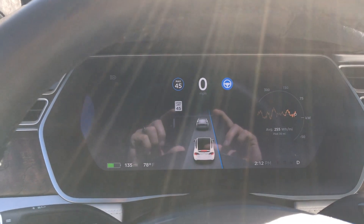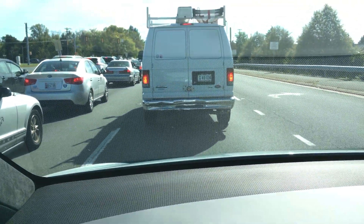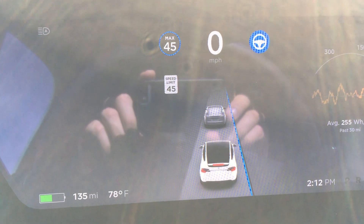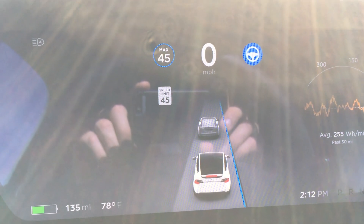So it doesn't yet designate between vehicles — it's not showing a truck in front of me. It just shows all cars as the same, just a regular little car. Whereas Autopilot Hardware 1 will show bigger trucks and motorcycles.